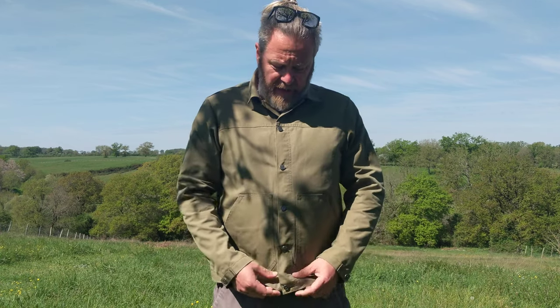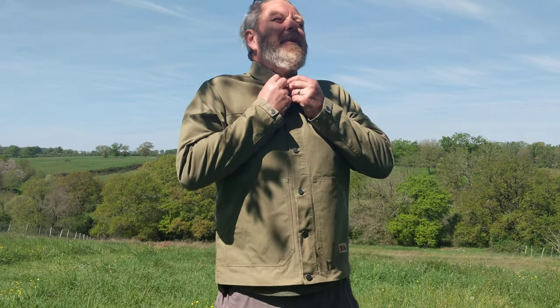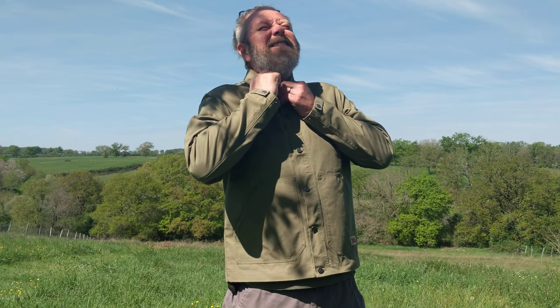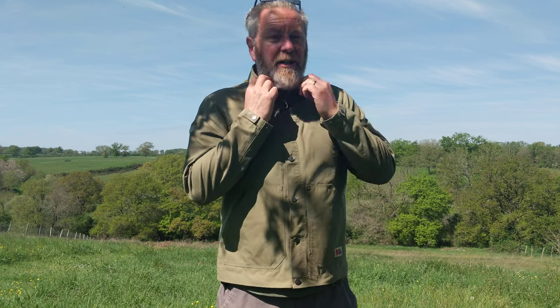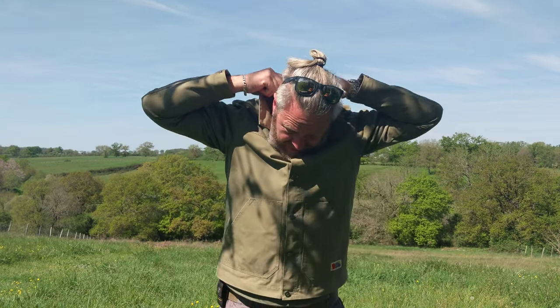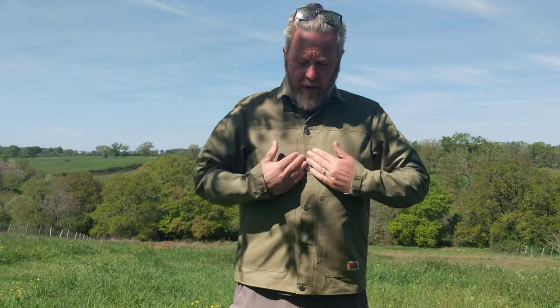It's quite a snug fit on me — I admit I'd probably go double XL or lose 10 kilos; that would be ideal. The collar is nice — comes up high — then you fold it back down. The collar is stiff and substantial.